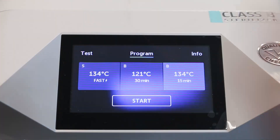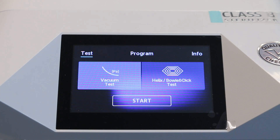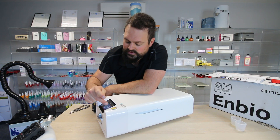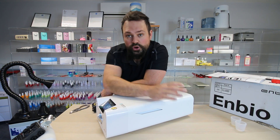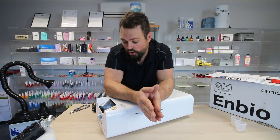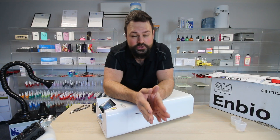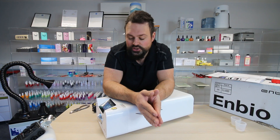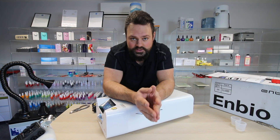First of all though, you need to go to test. There are two tests when you first plug your device in that you need to run. The first is a vacuum test to make sure the seals are working. The next is the helix test, which checks that your instruments are actually being sterilised — that's the most important test. You simply tap on each test and press start. Those tests will be logged on your USB stick, showing that the product was self-validated and doesn't need an engineer to commission the device.